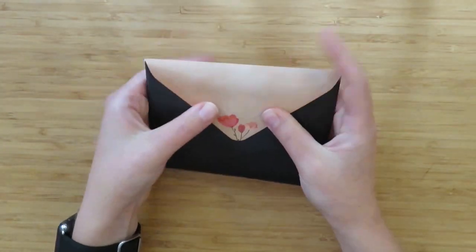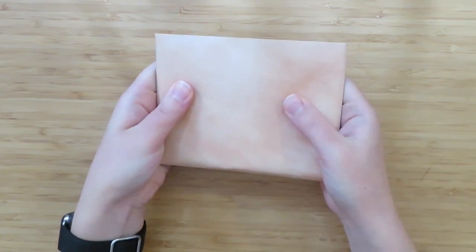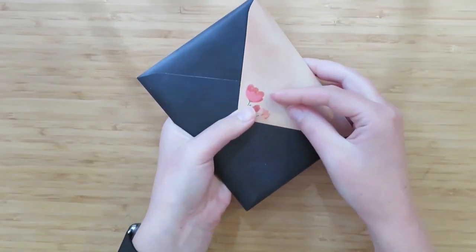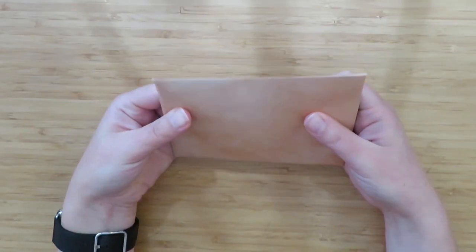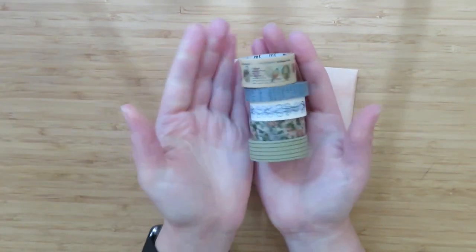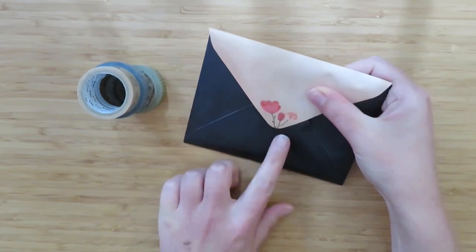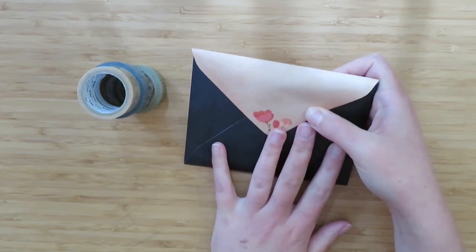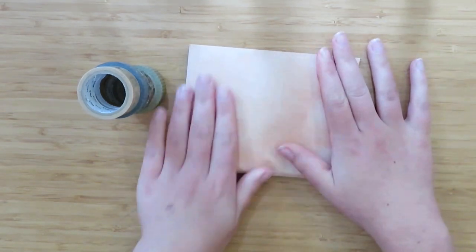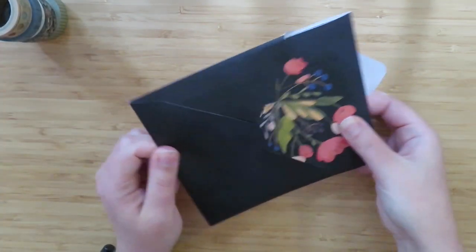Before I put everything in the envelope, I actually do address it first, and then once I've put everything in and sealed it, I decorate the envelope. What I would normally do is use the washi tape from my washi sample. Since I already have this floral design on here, I'll probably decorate the back a little bit less than I sometimes would, because it looks pretty on its own — but I do like a little bit on the front.